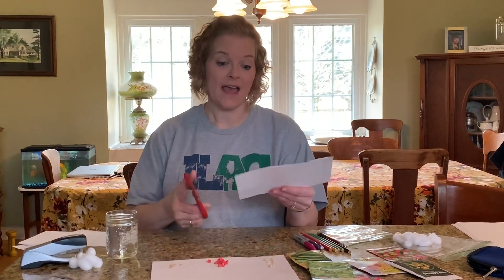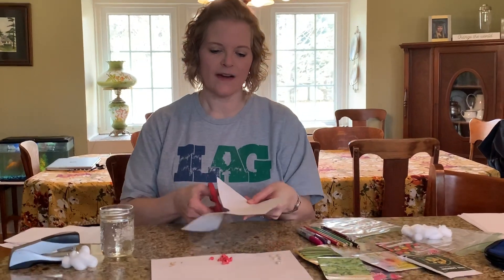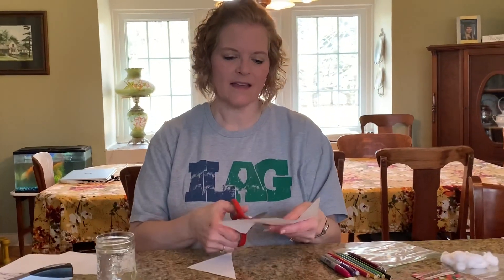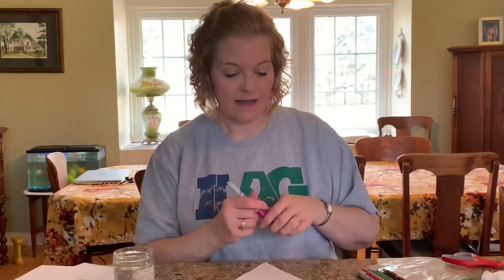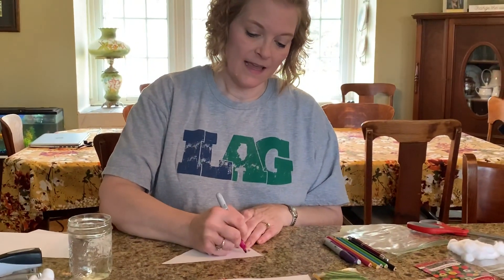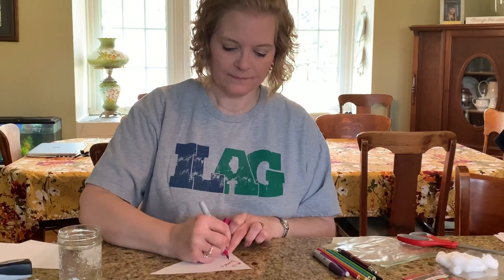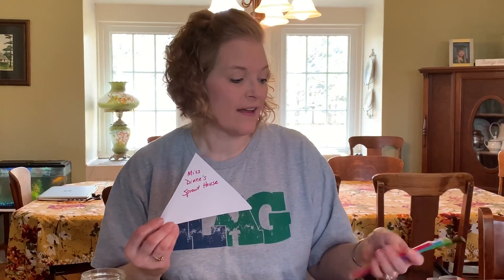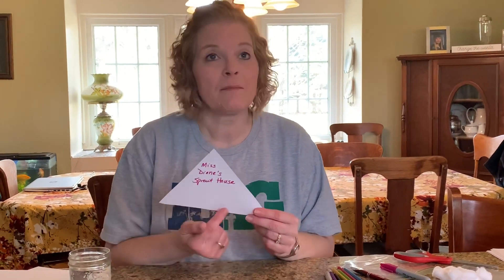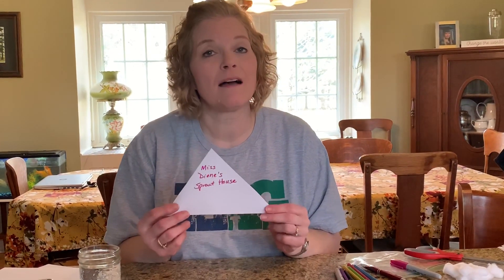Then take the half that you have, start at the corner, just cut straight up, and from that point, cut to the other corner, and you've made yourself the roof of a house. You can take this house and decorate it — I might write on mine 'Miss Diane's Sprout House.' You can put your name on it, make one for your mom, or make one for Easter. Use crayons, colored pencils, or markers — whatever you have at home. Maybe draw a picture of what you're going to plant, or put some flowers or a pretty spring picture on yours.